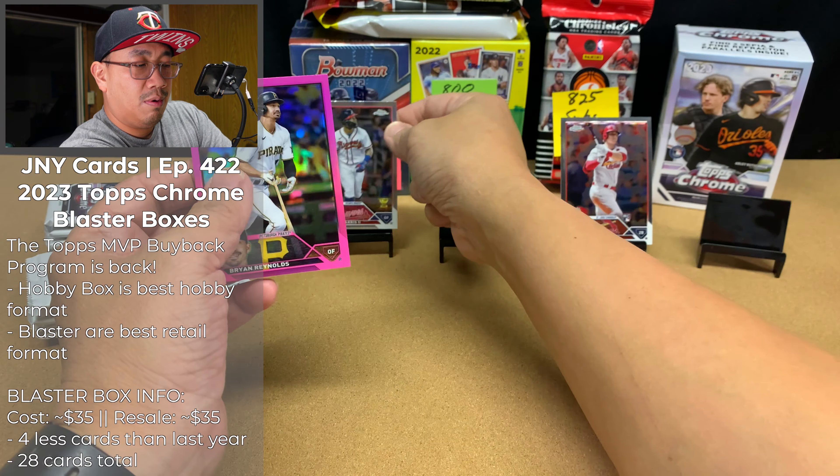Here we got Carlos Perez rookie, Juan Soto, Alex Bregman, Tristan Casas — 87, 88 — and Jordan Groshans. Those are both rookie cards. Tyler Freeman rookie card, Luis Castillo, Jonathan Aranda rookie card, and Edwin Diaz prism refractor. That's cool.